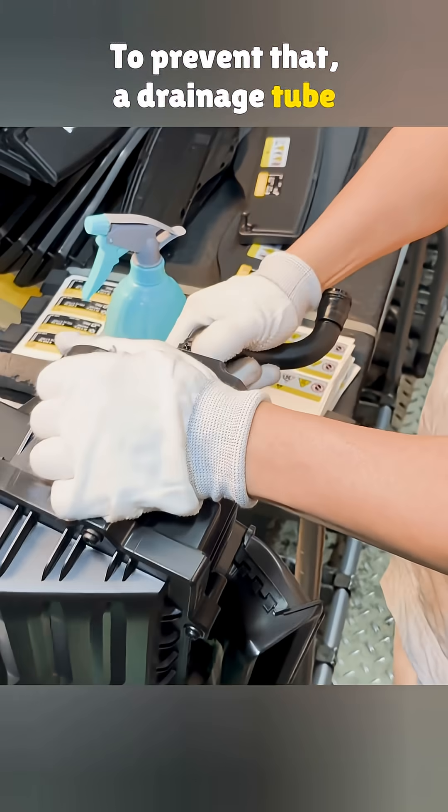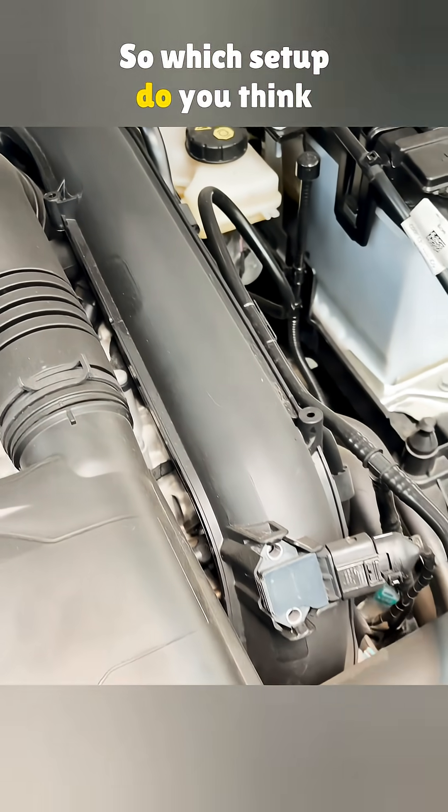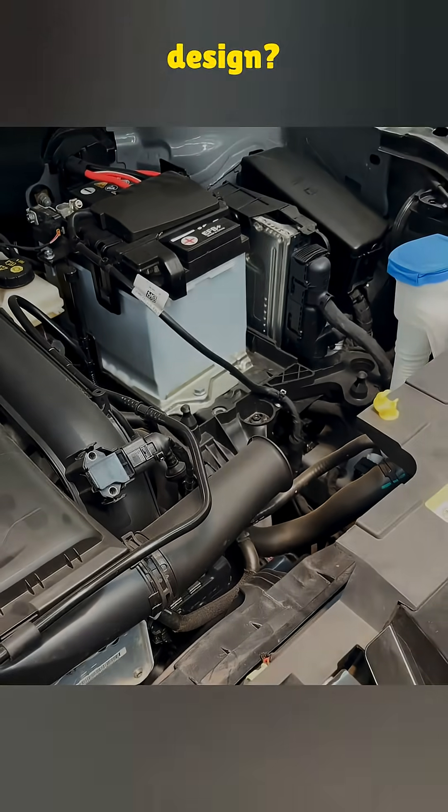To prevent that, a drainage tube is built into the bottom of the air filter box. So which setup do you think works better — the RAM air intake or this design?